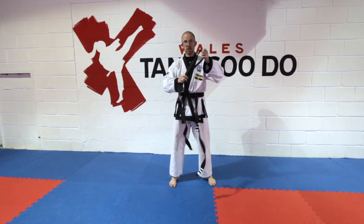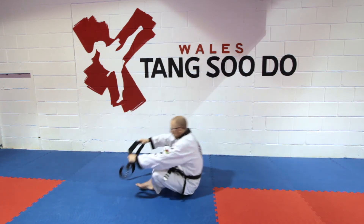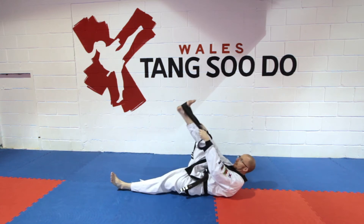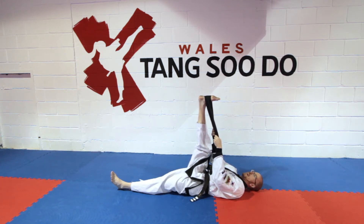We're going to take the belt halfway and lie on the floor. Both legs out straight, take the belt underneath your foot and hold. Now at this stage, when you're relaxed, both hips on the floor, you're going to resist against the belt, so your leg is going back and your arms are pulling you in. Hold this for five seconds.